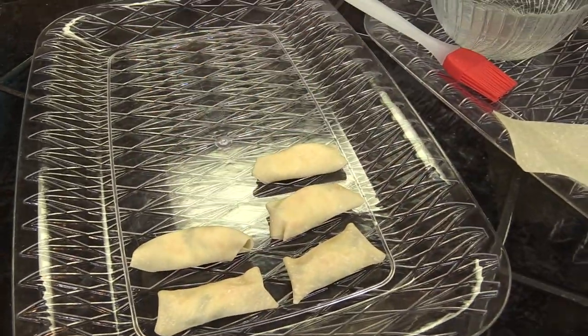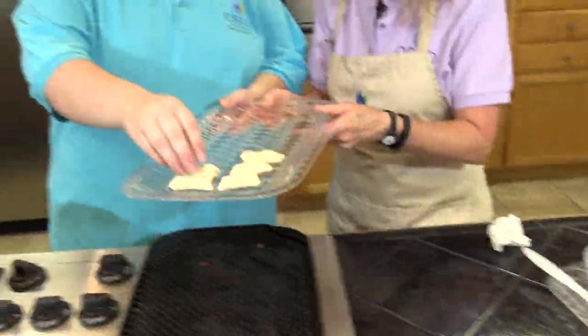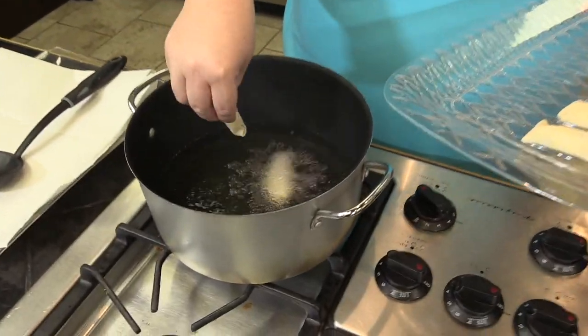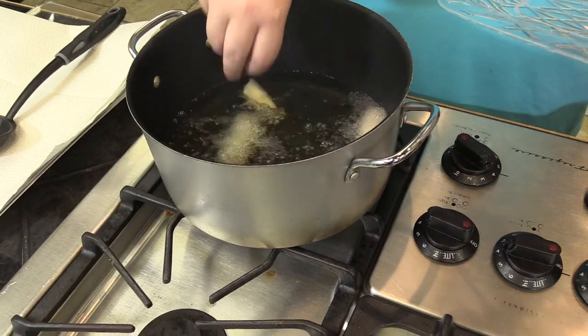Now we're going to go ahead and see how these do in our oil — pass them over to Emily. It's hot enough. We're going to cook those for three minutes until they're brown and crispy.